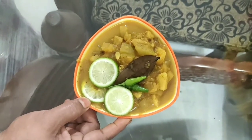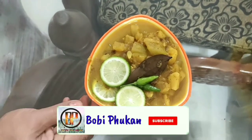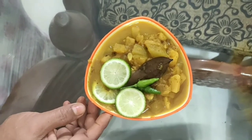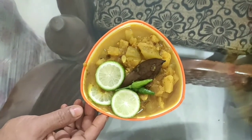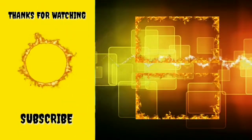I will be able to make a video for my channel. Please like, comment, share, and subscribe. I will be able to make a video of my recipe. Thank you.